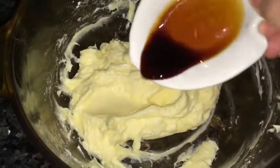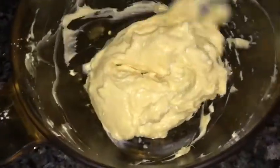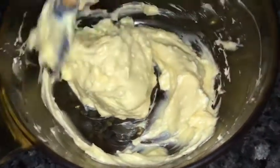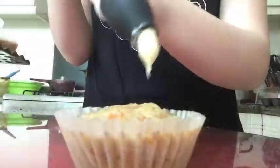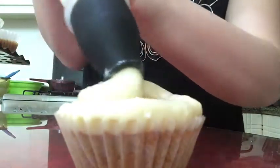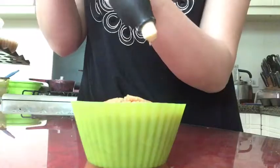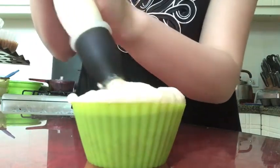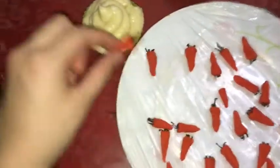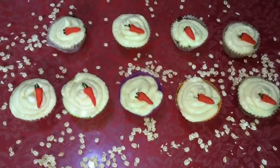Then add in your vanilla extract. Lastly, pipe the frosting onto the carrot cupcakes and serve. Finish your frosting with the carrot decor. I'll post my recipe on Friday together with the Filipino Friday video.